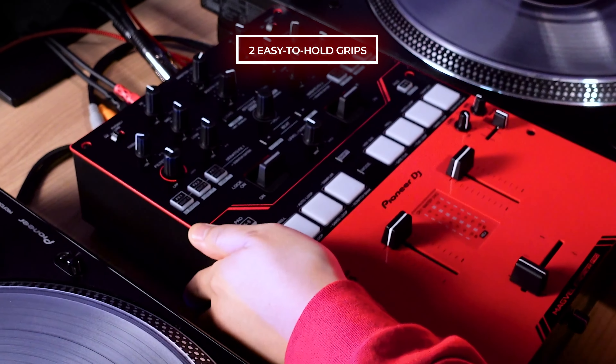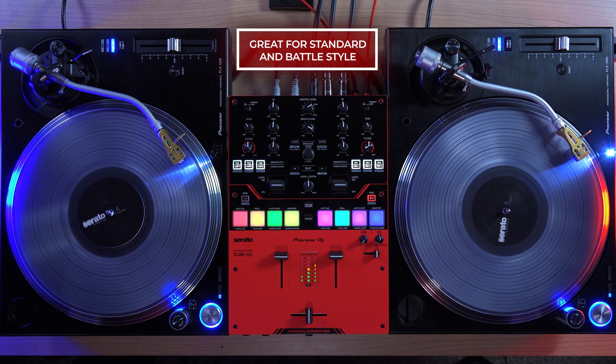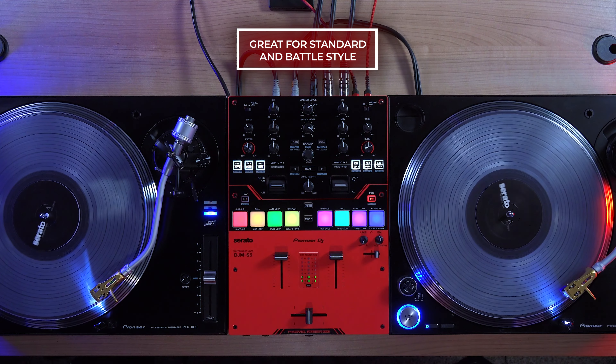The lightweight design has two easy-to-hold grips on each side, making the S5 easy to position and take to any gig. The width of the S5 brings the turntables closer together, but the length also perfectly matches the turntables when they are rotated in standard orientation as well.